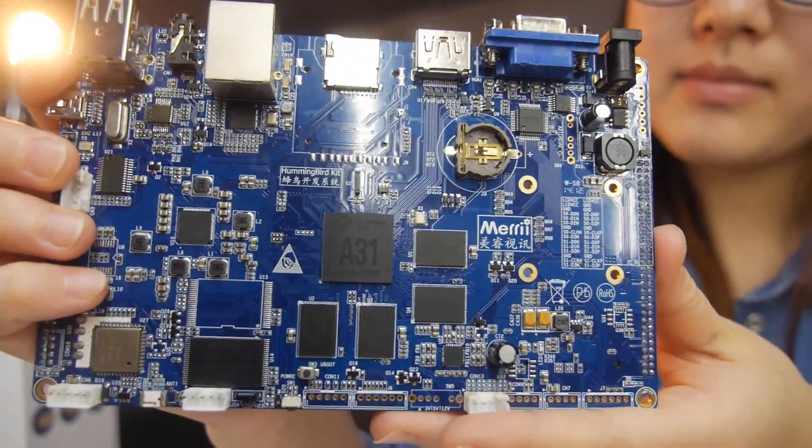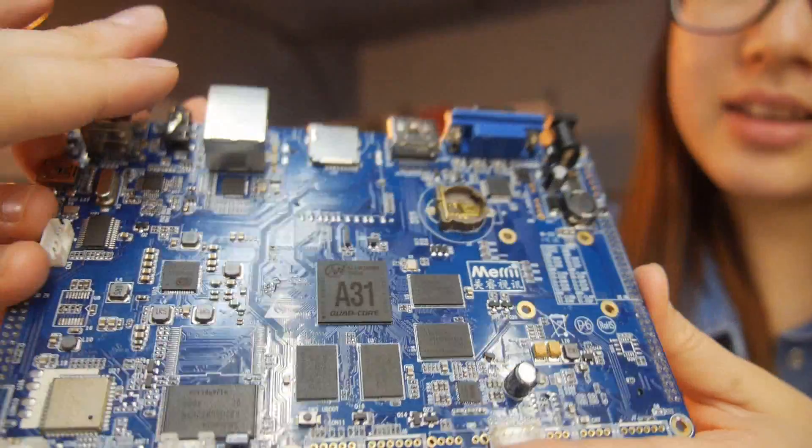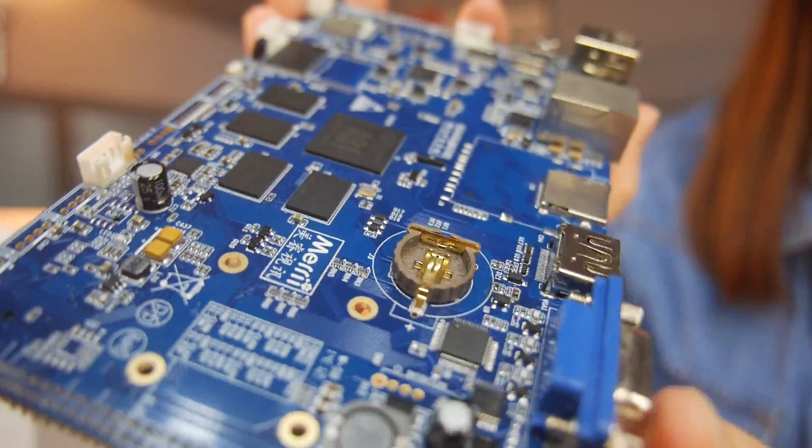So you call this the Hummingbird board, quad core? Yes, it's a quad core board. Quad core ARM Cortex A7? Yes. A31.